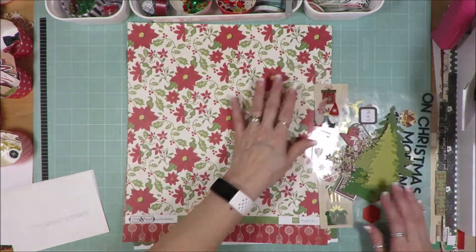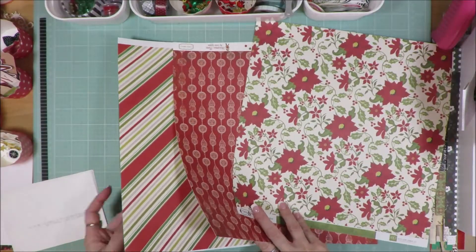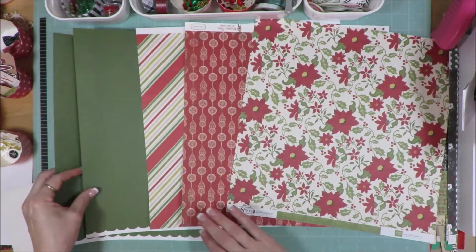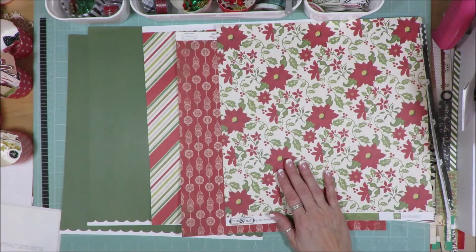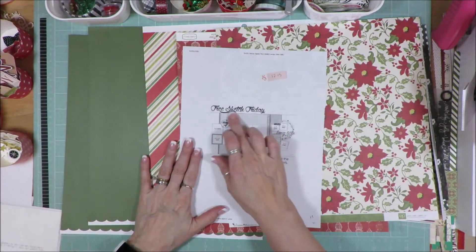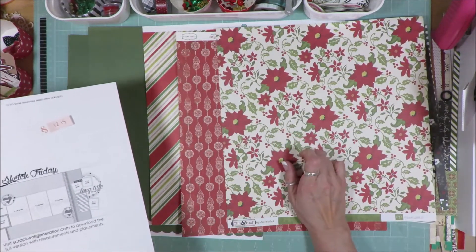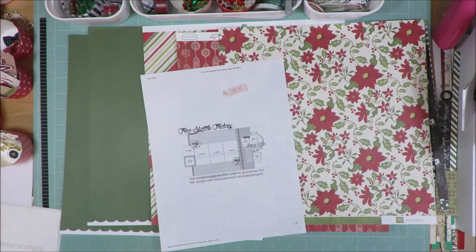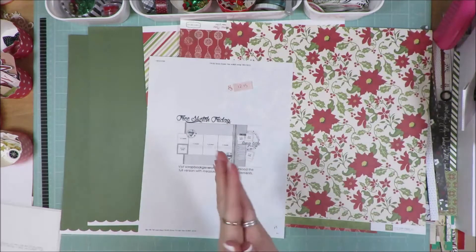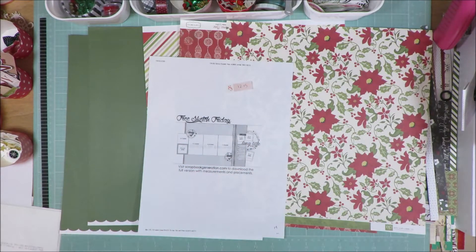So that's all the stuff that I have. I added in this Echo Park, this Cartabella, this Heidi Swapp, and a couple of sheets from Felicity Jane to create my layout with. The sketch calls for a big piece right here in the middle and I really haven't made up my mind whether it's going to be this ornament paper or this floral paper. It's going to be one of those two. I'm drawn to both. I want to use both of them. We'll see what I create — I'll put a close-up of the sketch and I'll be back with my finished layout in just a few minutes.